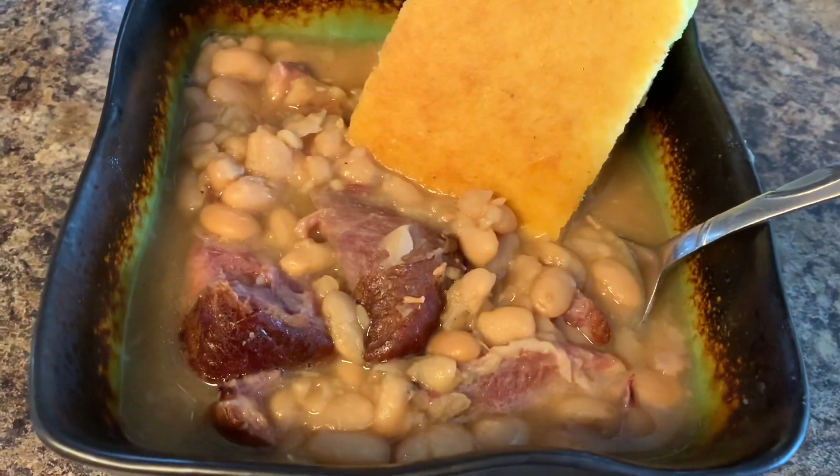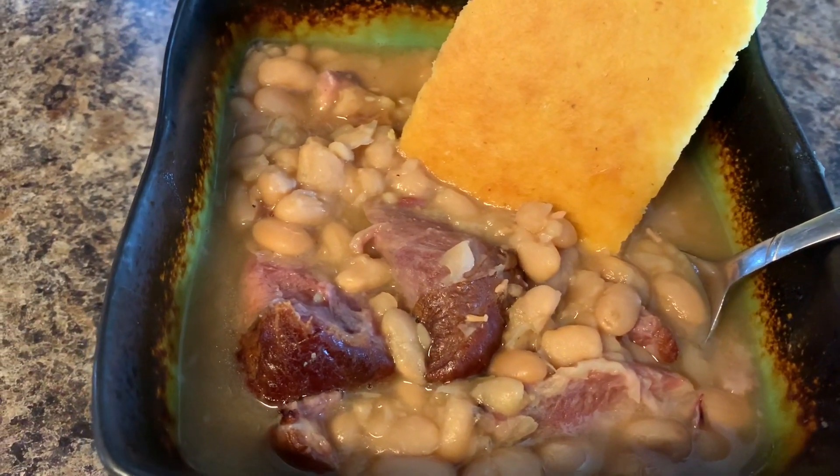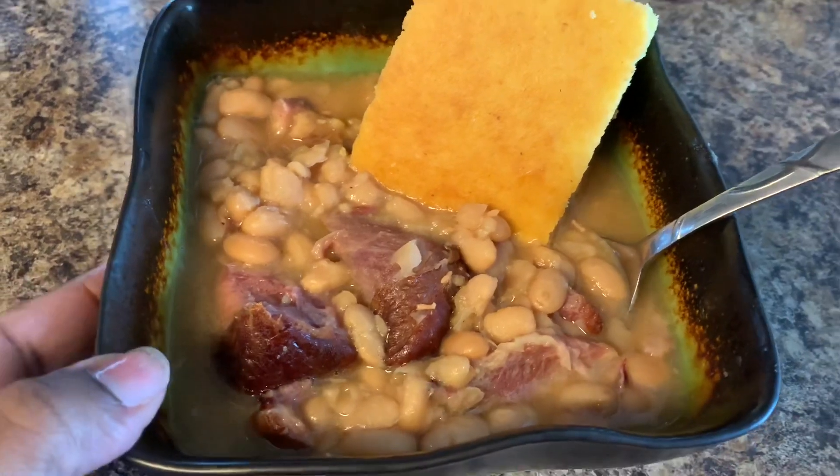I haven't tried to cook any black-eyed peas in here because usually I buy frozen black-eyed peas anyway.